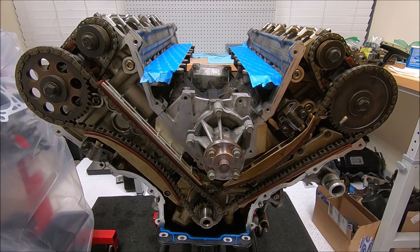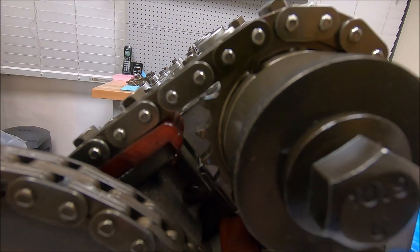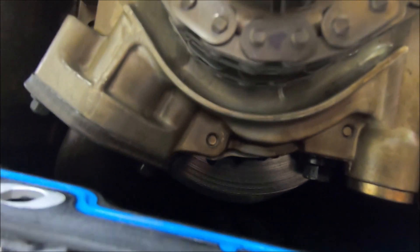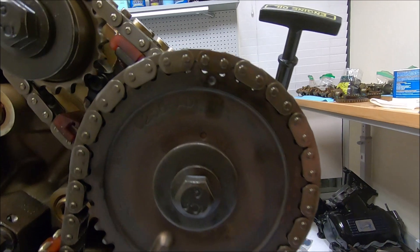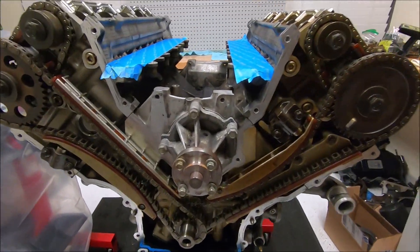Now we have the chains and tensioners everything in place, but nothing has been torqued down yet. What I like to do is once I've got everything in place, go through and double-check: the secondary chains are still lined up and didn't move, the primary chains are still lined up, the primary sprocket is still lined up. If you're doing this while it's in the car, you may have to use a mirror to check the back one. Once everything looks good, go ahead and torque to spec.